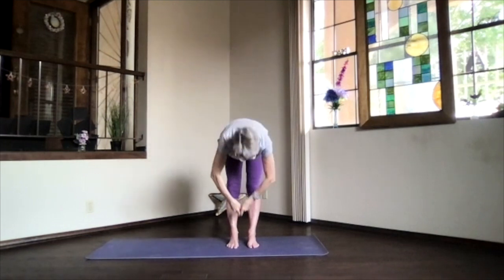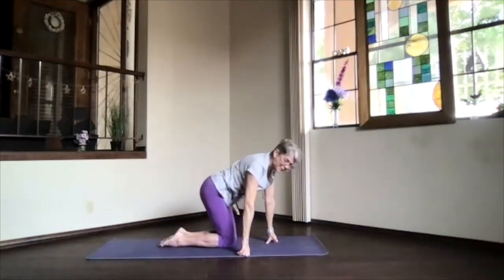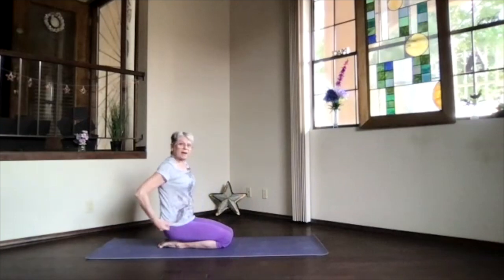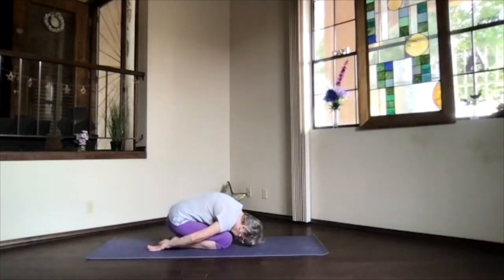This time transition into child's pose. Hips back on your heels, hands palms up, forehead to the floor. Take a few breaths and relax.